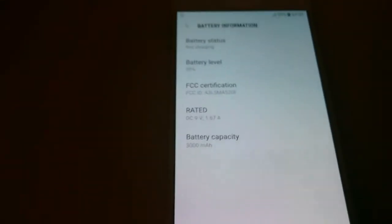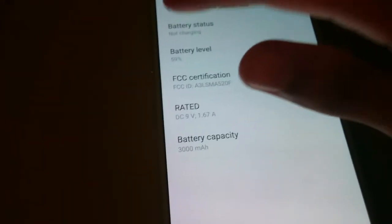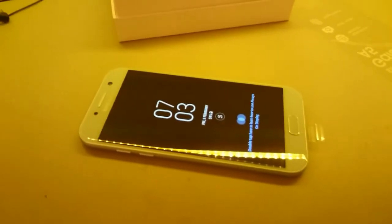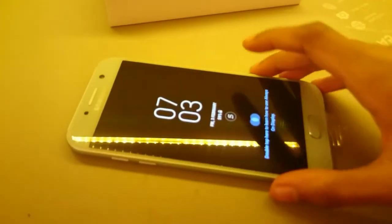It's got a 3000 mAh battery, which is very good for this screen size. And here is the fingerprint scanner — let's set up the fingerprint.